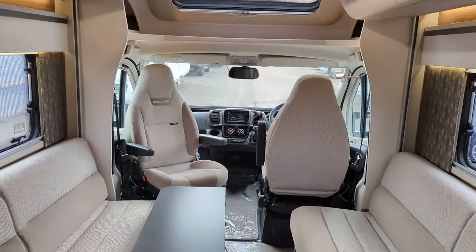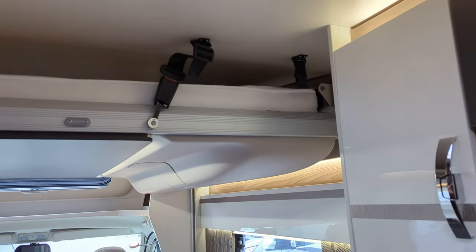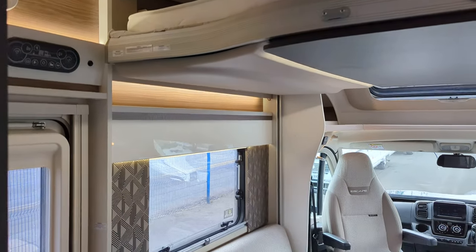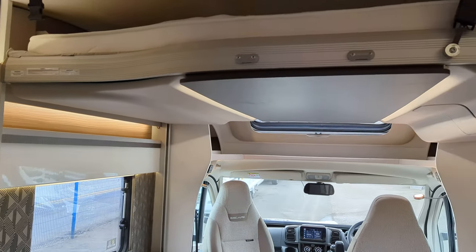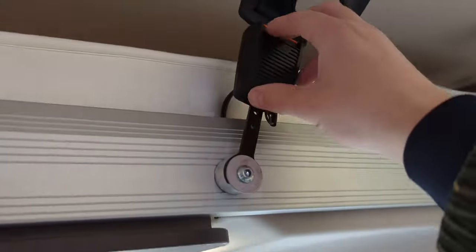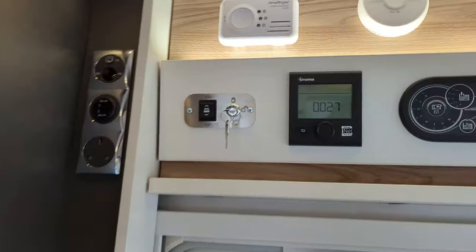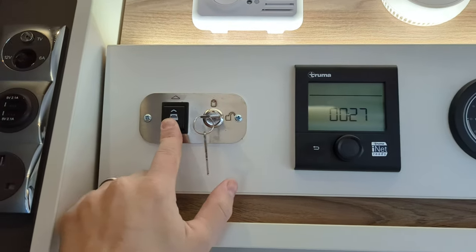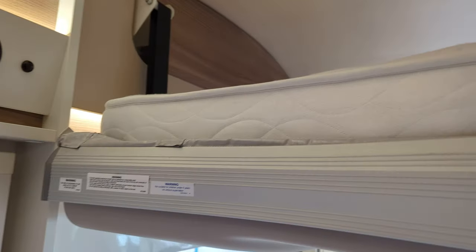Your second two berth is this electric drop-down bed here. This is a really well thought out design — you're having no compromise with space. Whilst this is up, you've got plenty of headspace walking in and out. It's quite sleek. To get that down, press your seatbelt off like this. Above the door here you can turn this on and off, take your keys in and out — if you hold that, this pops out.